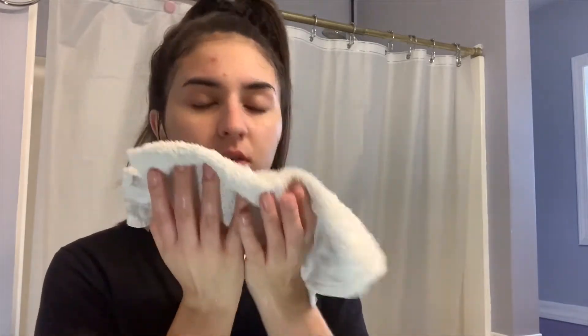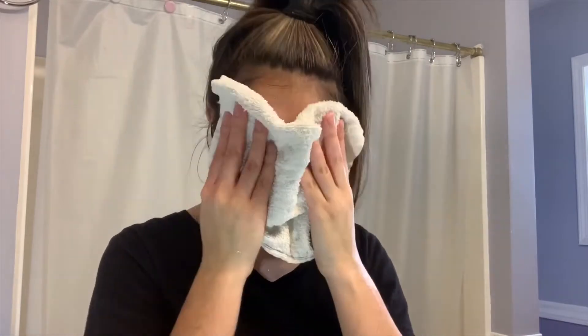After cleansing I usually take a white cloth and dab it on my face so all the moisture and water gets onto your face and your face looks fresh and new.